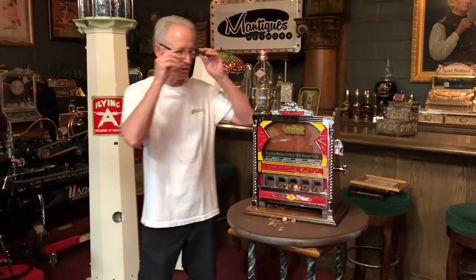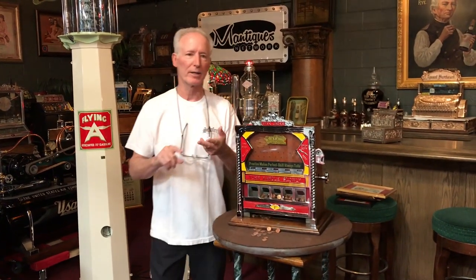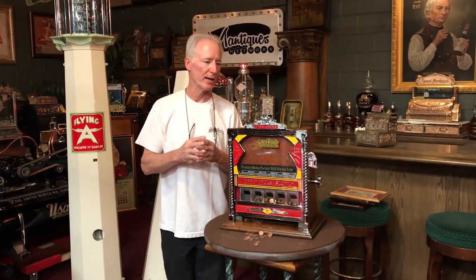Super nice machine — 1930s Fields Five Jacks, refinished, replated. Beautiful mechanism. Runs great, looks great, is great. And if you buy it before noon, Jeff will have it out the same day. We don't list anything unless it's ready to be shipped.